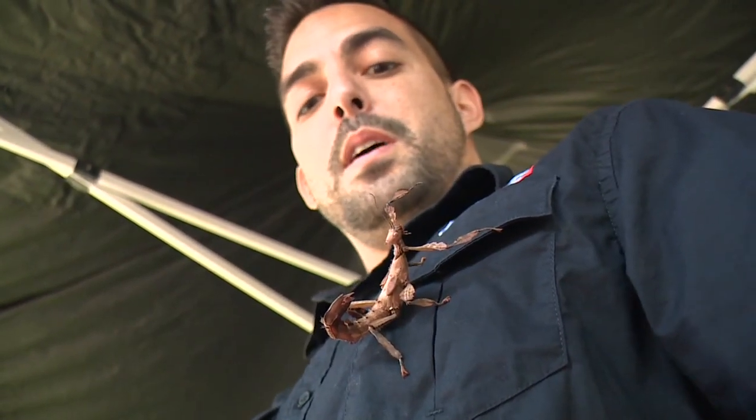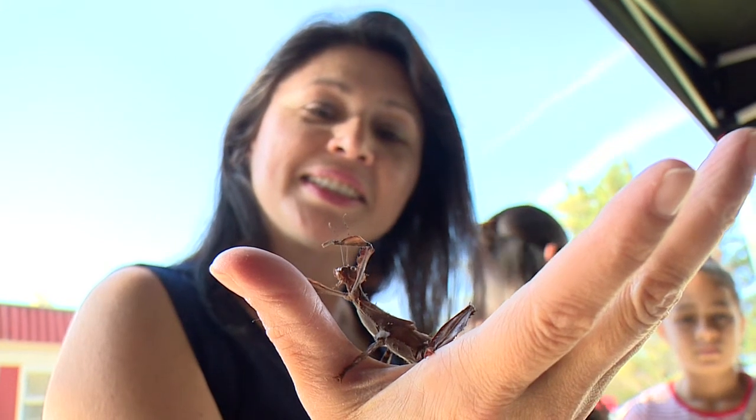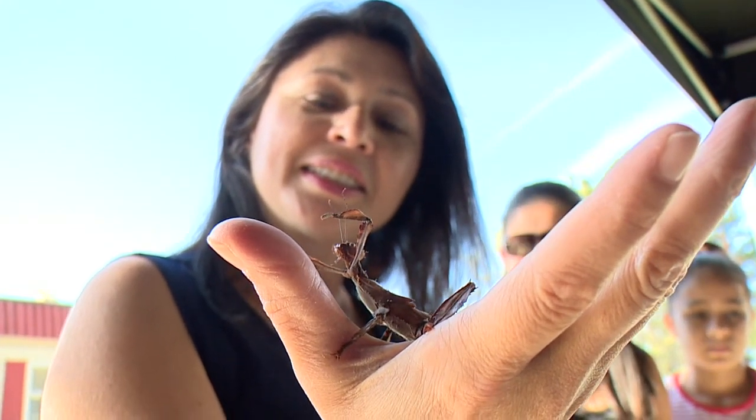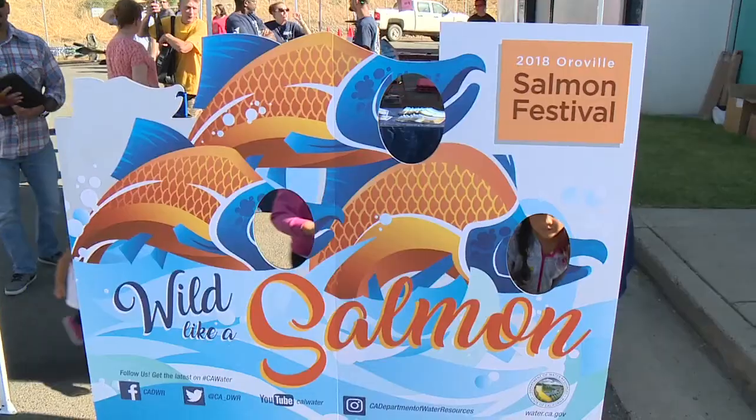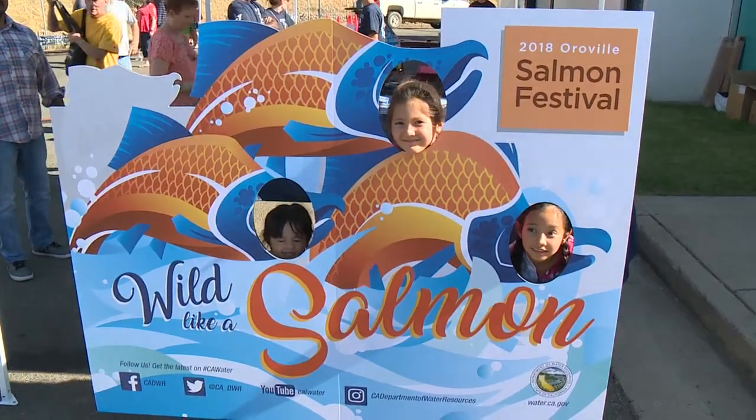This is a stick bug from Australia. I'm just coming to check out the Salmon Festival. It happens every year, so we make sure we come out and see what's going on. The kids love it and it's a good time.